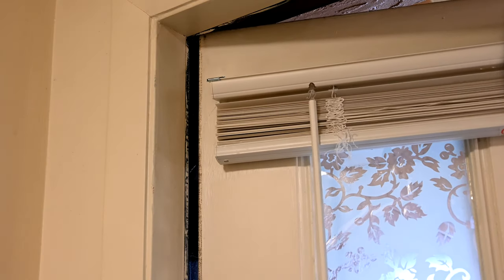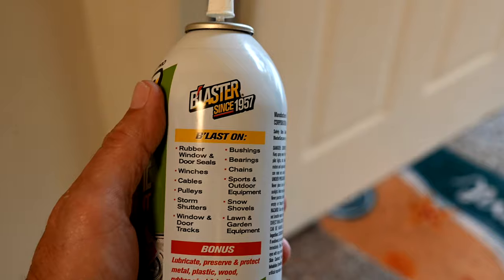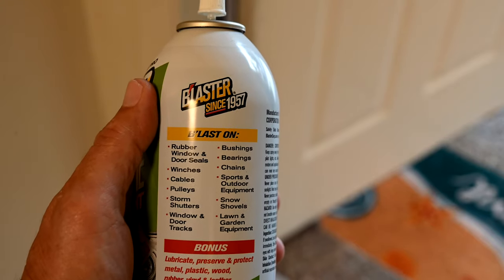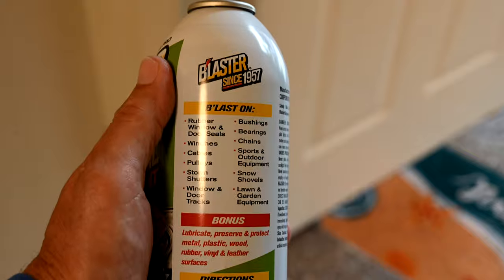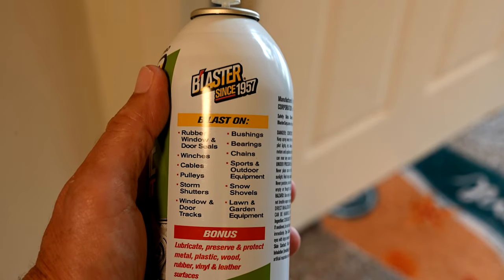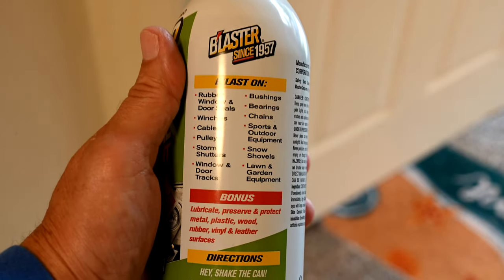Now we're going to try the silicone on the bottom hinge. Something interesting to note: when you look at the can's listed uses, notice it doesn't specifically mention door hinges. It does mention door and window tracks on the lower left, but it does not say you can use this lubricant to stop squeaky door hinges. We'll see if it works anyway on that bottom hinge.